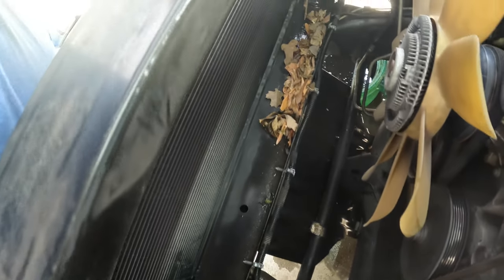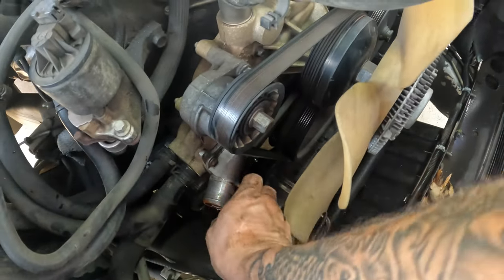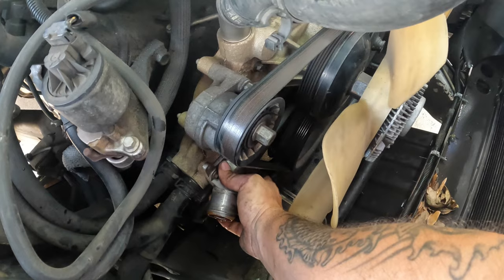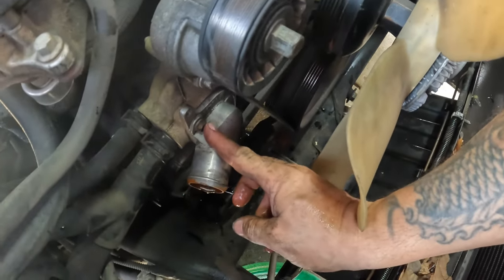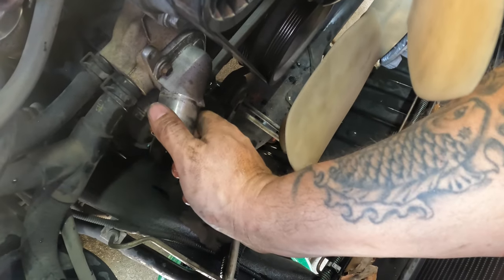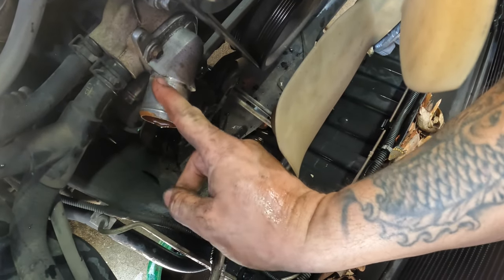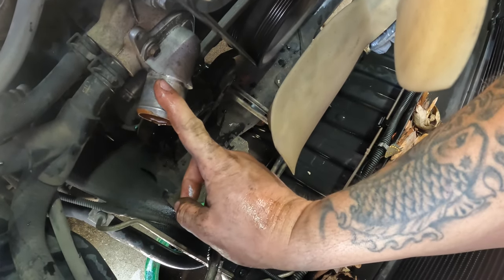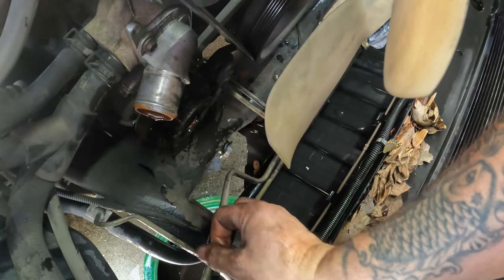And there we have it — one radiator out. To take the thermostat out, it's just two bolts on this one, right there and there with one underneath — should be 10-millimeters. Once you do that you can pull it out. Be mindful there's going to be coolant in here as well because that goes directly into your water pump.